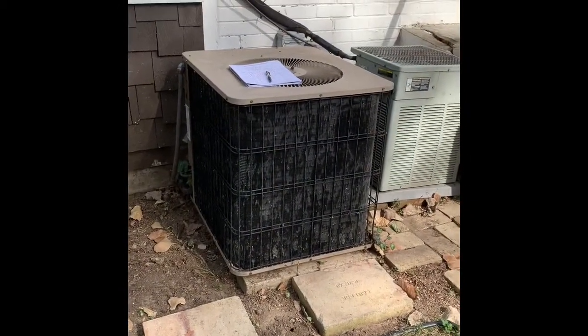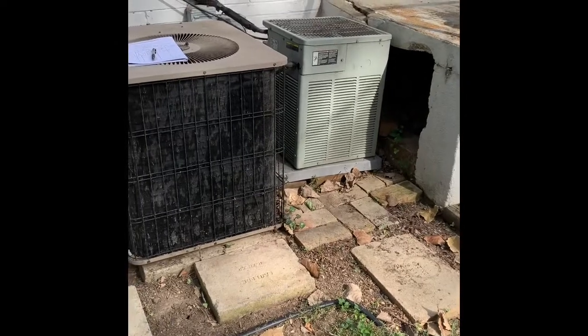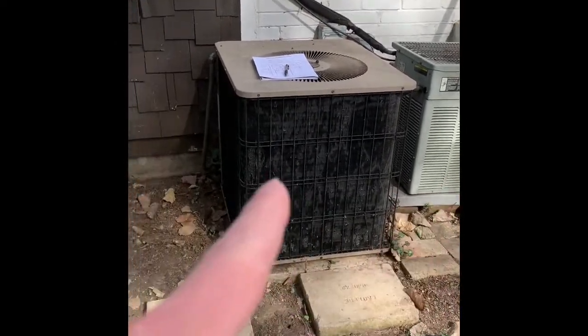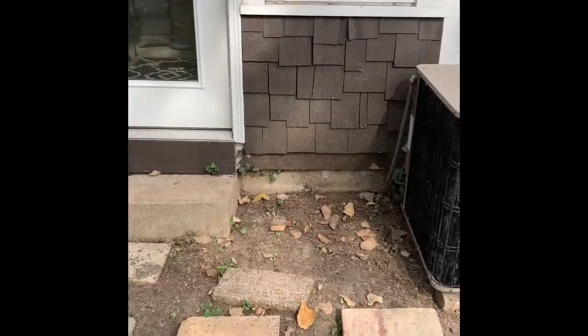Here's our unit outside. As you can see, they've got both of them kind of crammed up against the patio. We're looking at replacing this unit — nothing with that one for now. We're going to move that unit closer this way, to get it closer to the door.